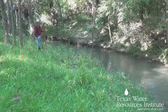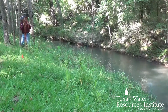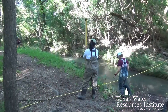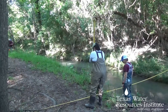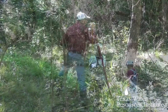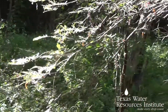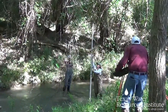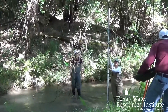Ideally, set up your tripod and survey equipment at the highest point possible where your note taker can see all the cross-sections. The goal is for the note taker to be able to read every elevation point as the measurement taker goes across the stream. This can be difficult when there is dense foliage or if the highest point is on the opposite bank, but picking a good spot at the beginning and avoiding moving your equipment will make things a lot easier.